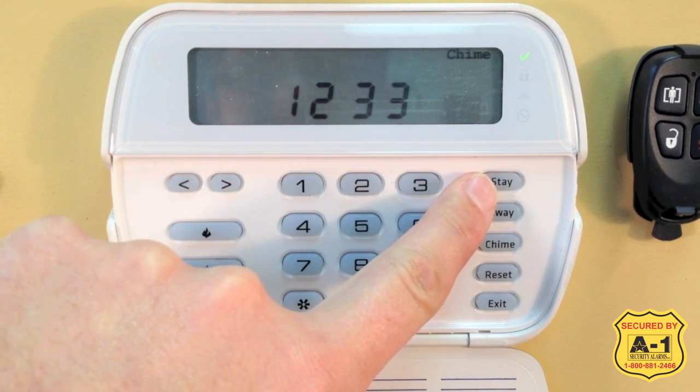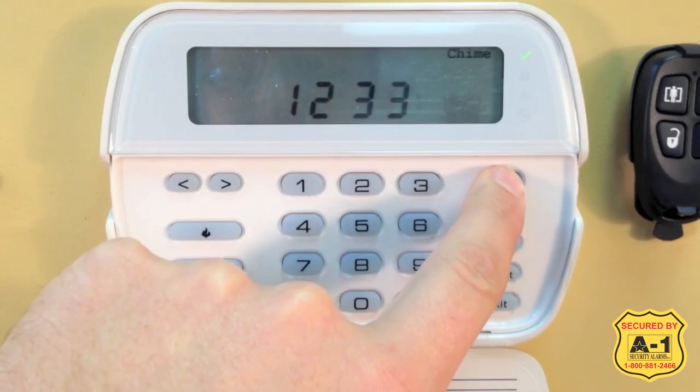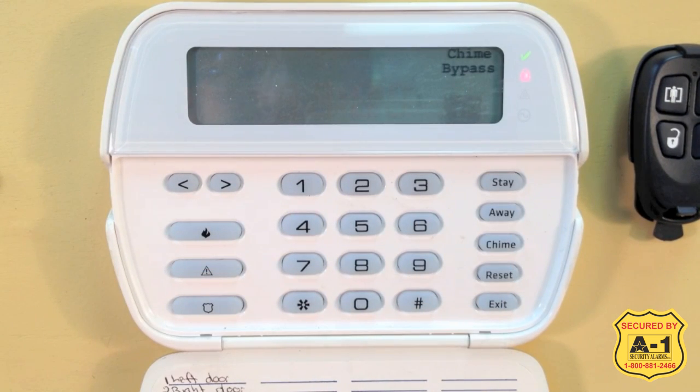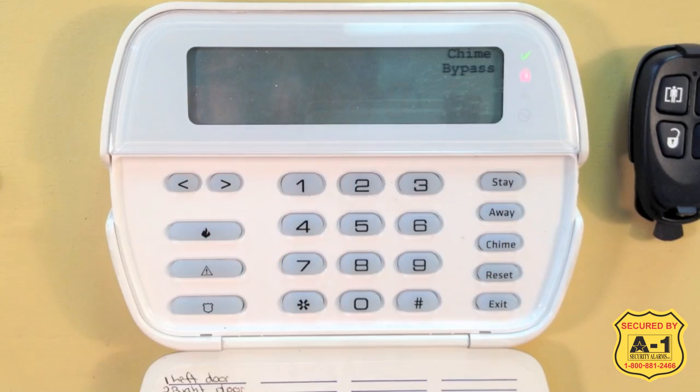Our keypad at the top right has the word "Stay." We have our green ready light, so I am going to press and hold the Stay button. The keypad chimed. We have our red arming light and a silent countdown, so right now our system is counting down internally for 30 seconds.